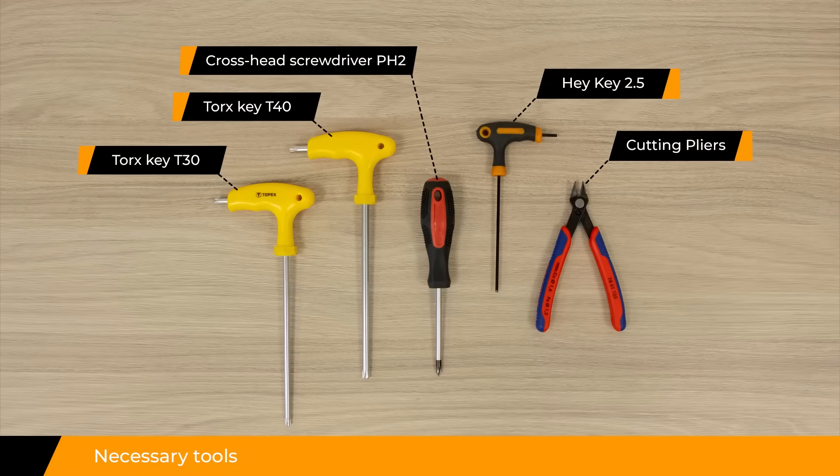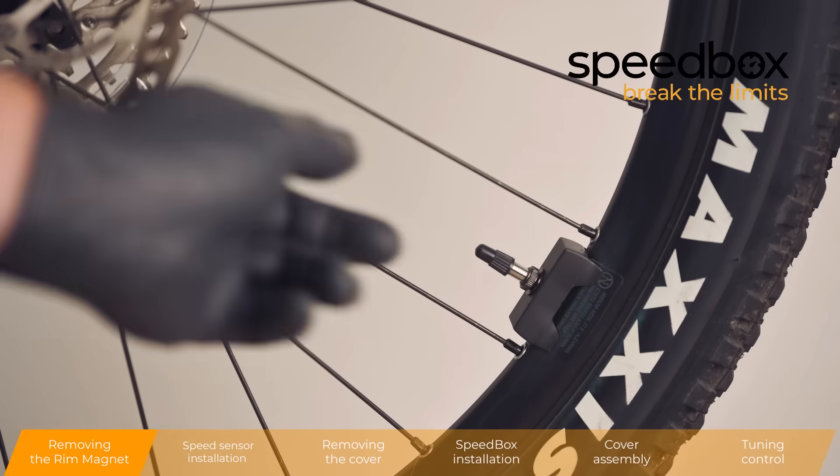Necessary tools. Removing the rim magnet.